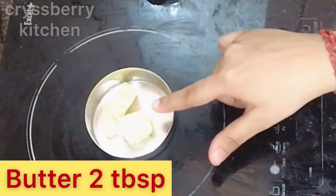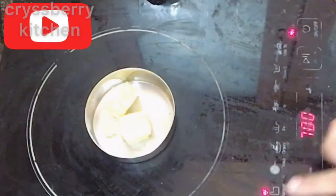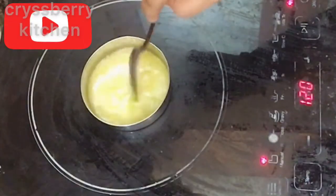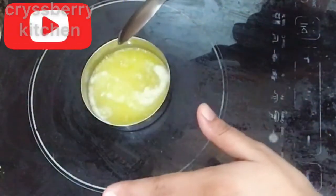Keep it covered. Now we will melt 2 tablespoons of butter. Melt it on low heat, otherwise it will get burnt. You can also choose to double boil. It's done — now we let it cool.